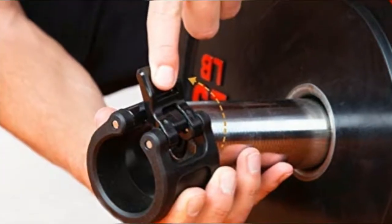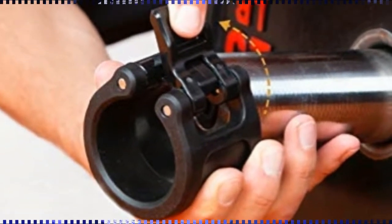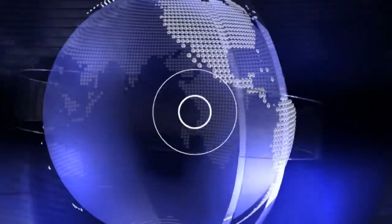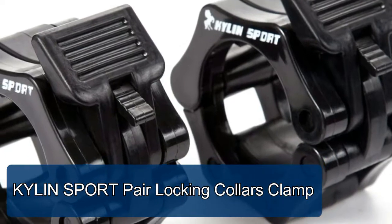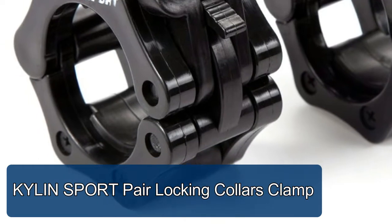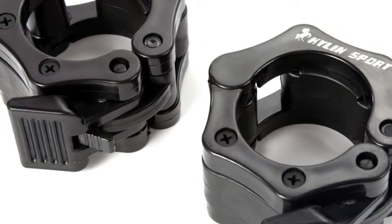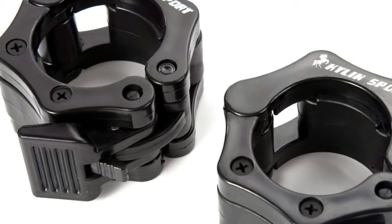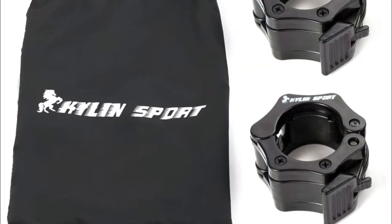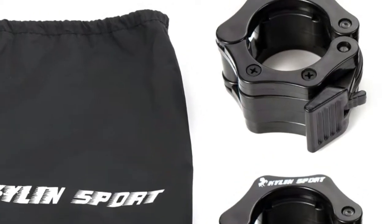Package includes two barbell clips. Kylan Sport pair locking collars clamp fits two-inch Olympic standard size. Quick snap collars feature innovative design, superior durability, and exceptional performance — perfect choice for any Olympic style bar. A pair of buckles weighing about 350g, the most durable collar that will stand up to the toughest home gym or group exercise environment.